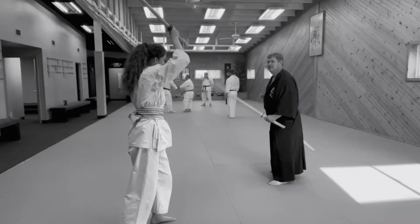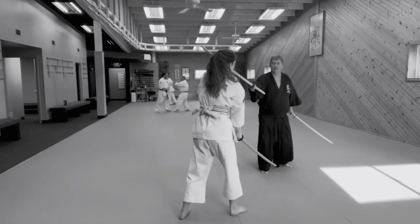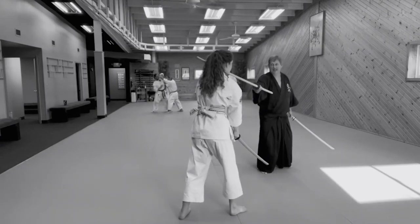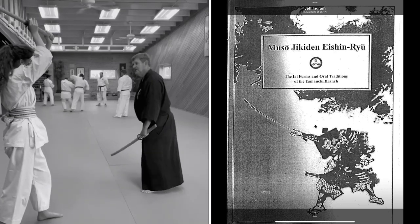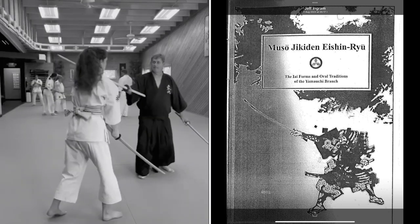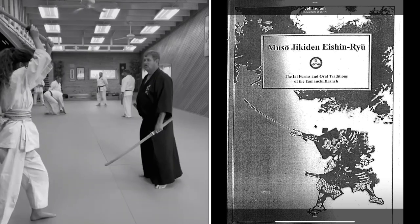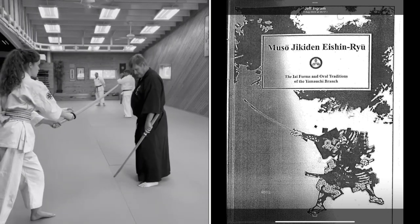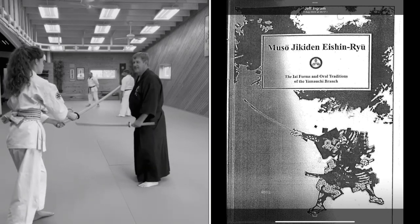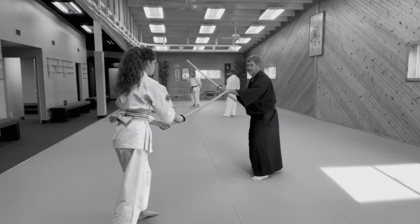Today we're going to be helped by Jeff from America and Nick from America. Both of those chaps will be helping me out with the swordsmanship today. We're going to be going through this book, which is the Musou Jikiden Eshin Ryu — the EI forms and all traditions of the Yamauchi branch. This was sent to me by Nick, who I had the sparring match with from the UK, and he's a great lad.